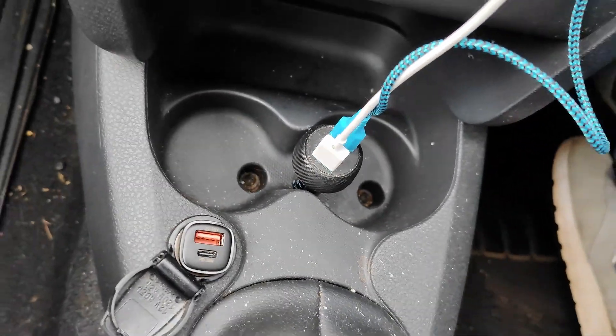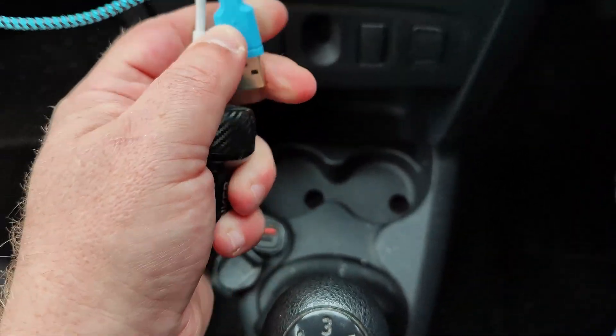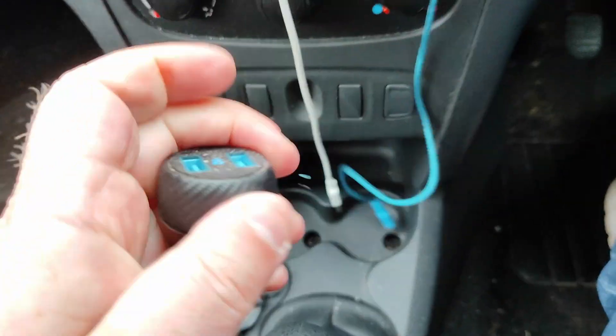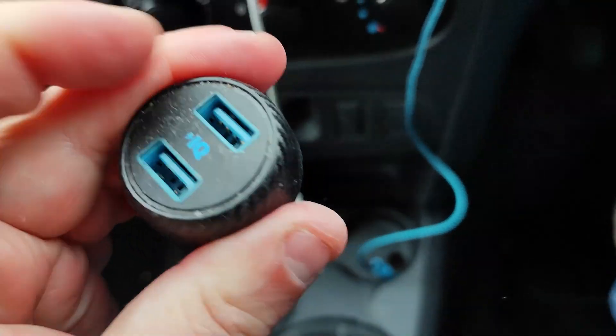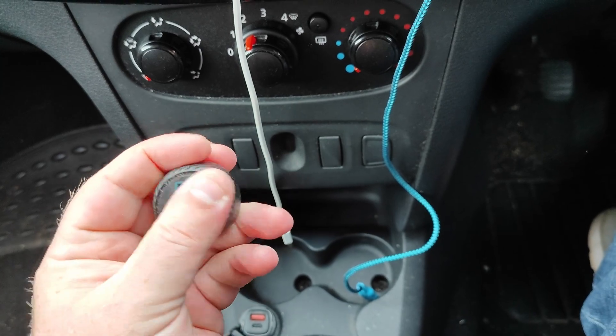So I can actually use the drinks holder again without this being in the way. I'm still going to keep the Anker one because I do have two cars - this SyncWire one is going to go in the back and power my children's phones and that kind of thing.